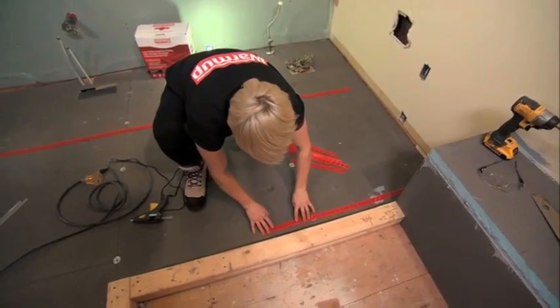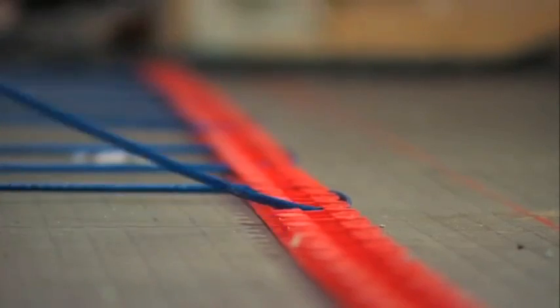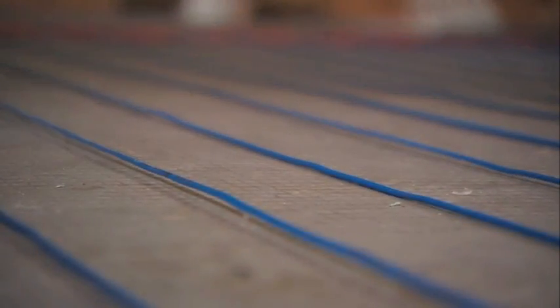We're having all the heat tray cables installed on the floor and on top of the bench in the shower, so it's gonna be a really comfortable space. Once the wires are secured in place, we pour down a self-leveling cement over top to protect them, and that'll take about a day to dry before we can carry on with the work.